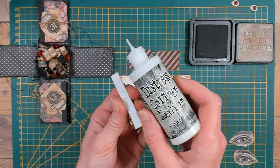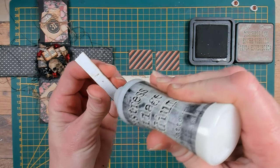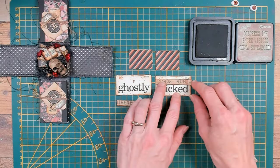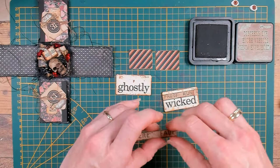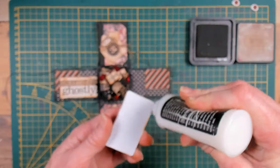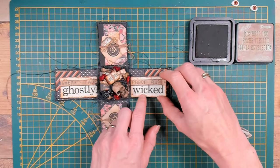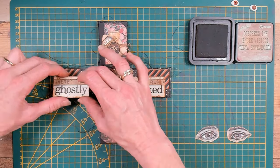For the gluing part I will start with the longer strip that I have cut into two pieces — that is exactly the width of those flashcards. The striped backdrop leftovers from cutting out the frames I will glue on the back of the Wicked card and the Ghostly card to create extra layers.